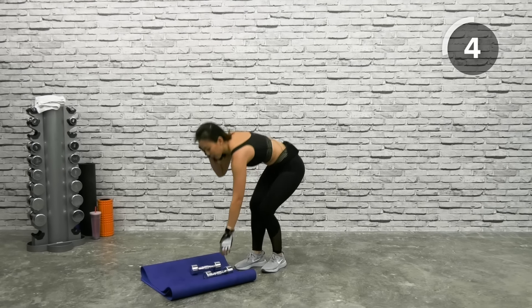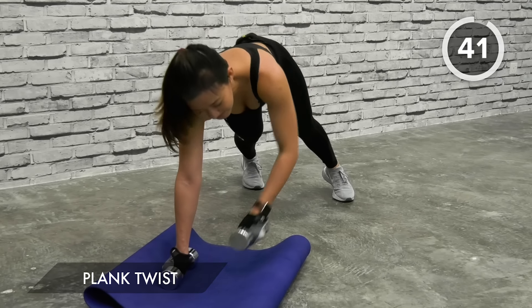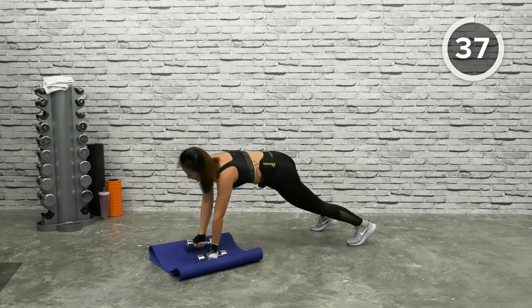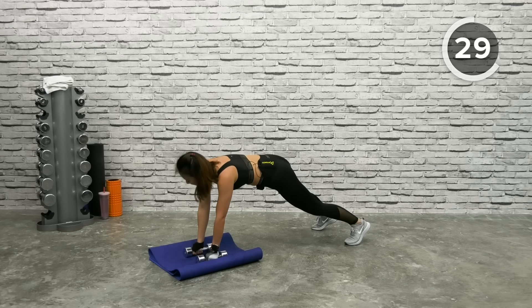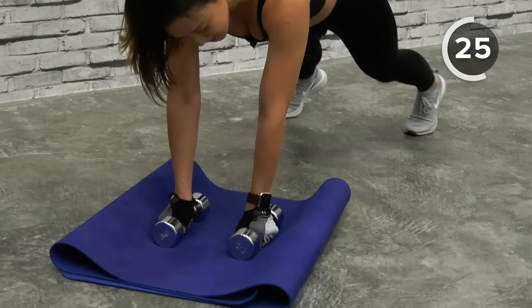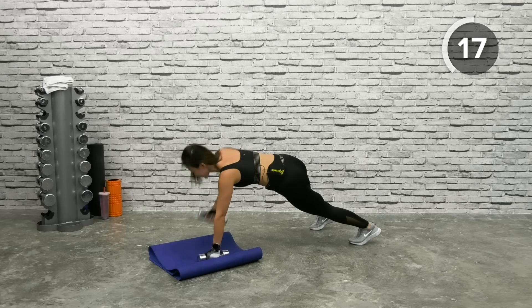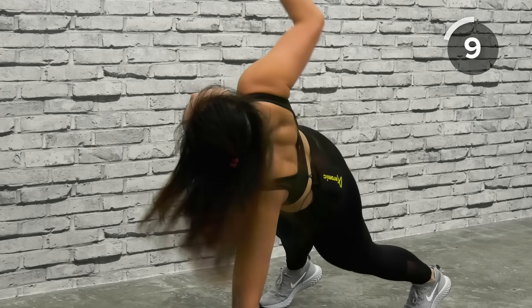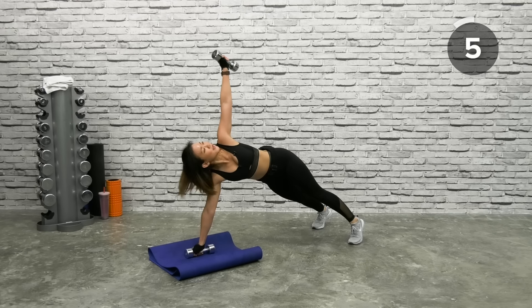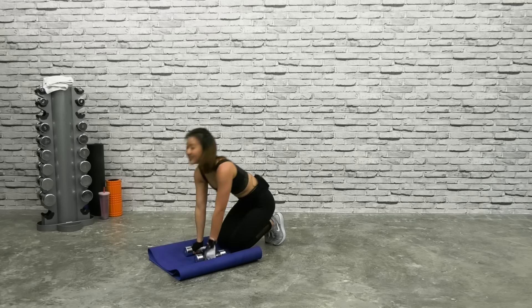Plank Twist — get into a high plank and twist each side. Let's go — high plank, twist. Spread your legs slightly wider to find balance. Look high up to the side that you're twisting — look up. Find that balance, bring it back down. Final workout — you got this, you're strong. You have 10 seconds left — you have done 25 minutes of workout. Back down, twist, down, and rest.